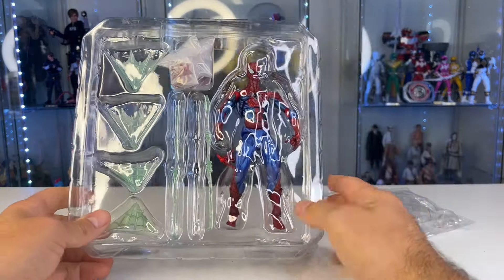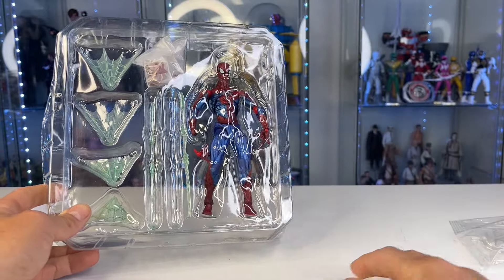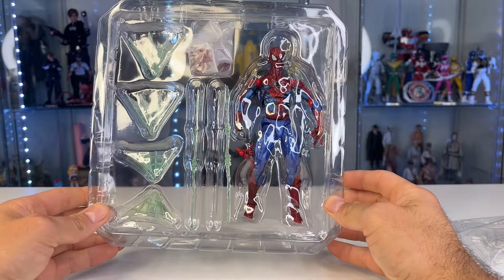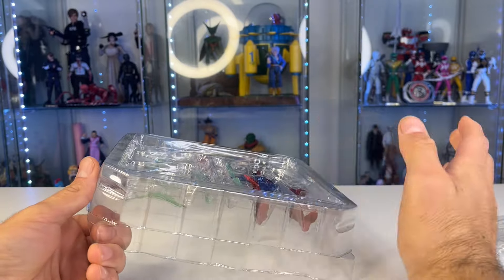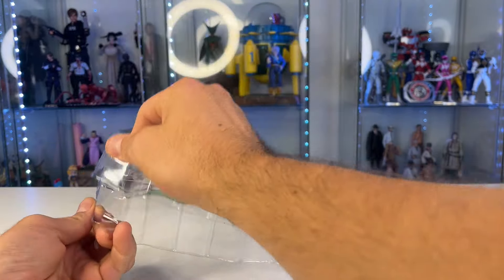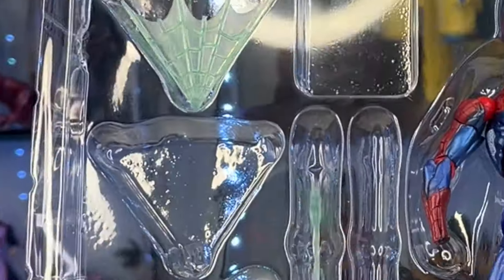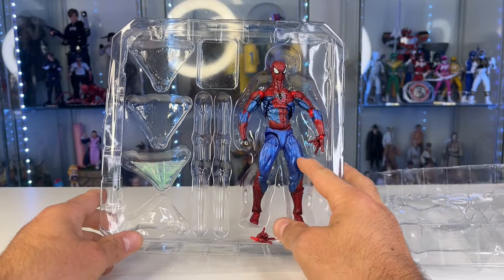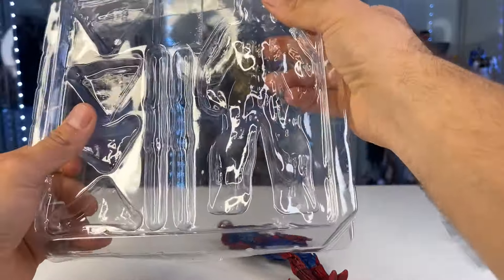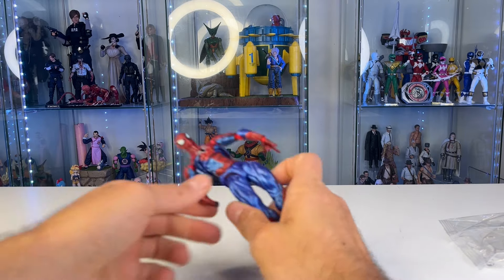I don't know if my sarcasm ever comes off on video — people think I'm very serious all the time, but I am almost always joking. So if you don't get me, please understand that everything's a joke. It's YouTube, baby! I get to open toys and review action figures for a living. I'm living my dreams, living the best life — I love you all.